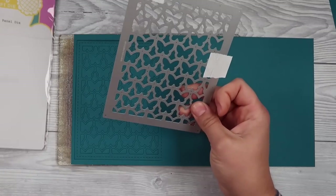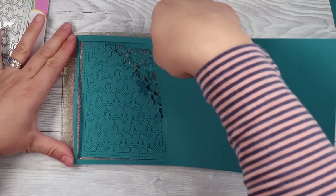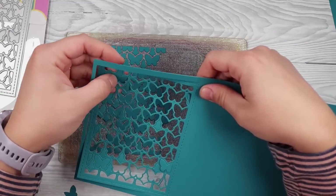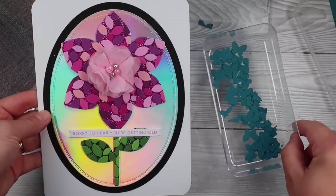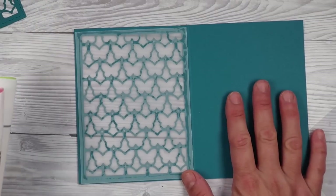For this next card I'm using another Waffle Flower die — a cute butterfly one — and I'm going to do a full panel again. We're going to take some vellum and stick it behind to make this card. Don't forget if you have any dies with little leftover pieces, save them and tuck them aside. Check out the video in the top right-hand corner where I show you how to make cards out of these leftover bits — it's a really fun video.